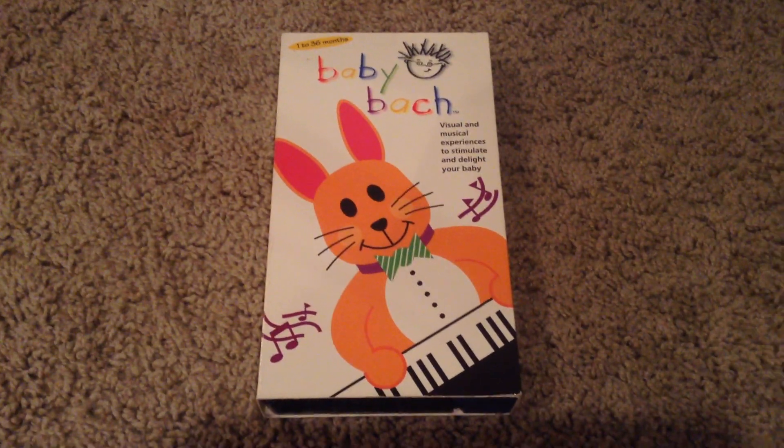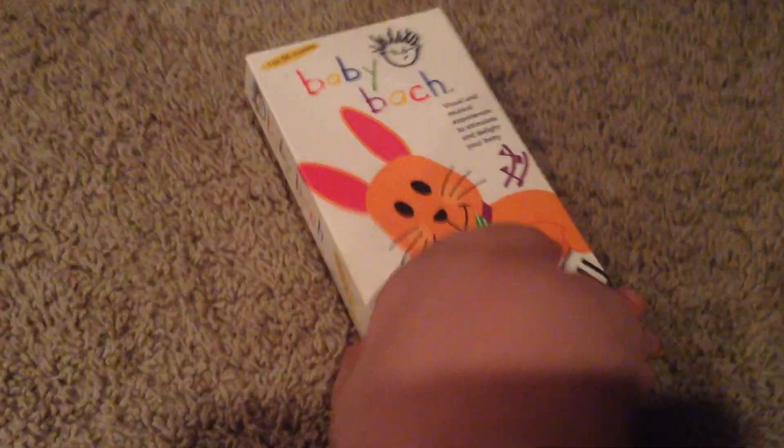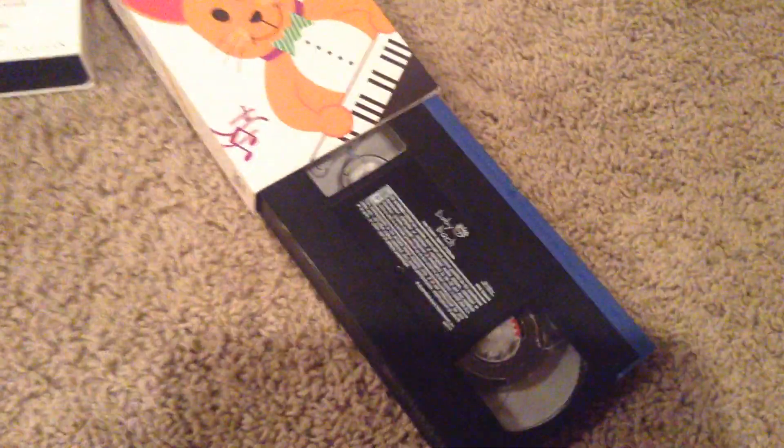Here we have Baby Bach. Back, front, side, other side, top, back, inside cover. And there we have our tape.